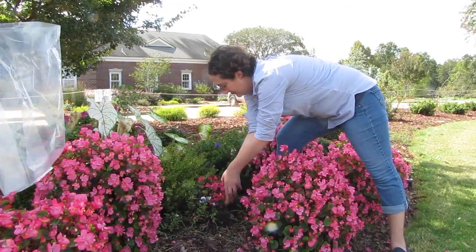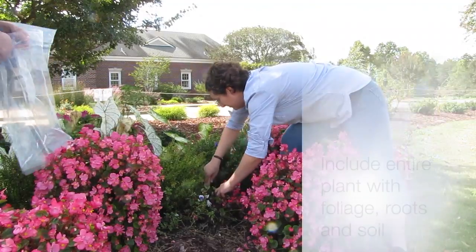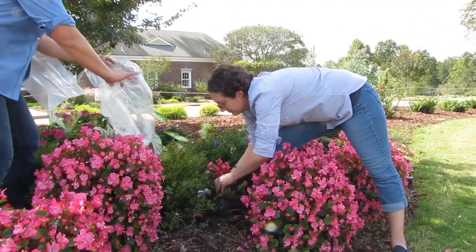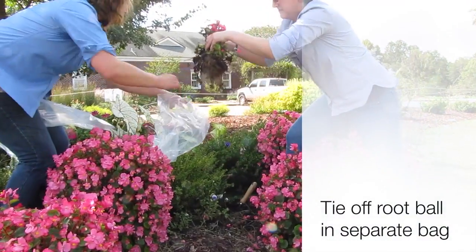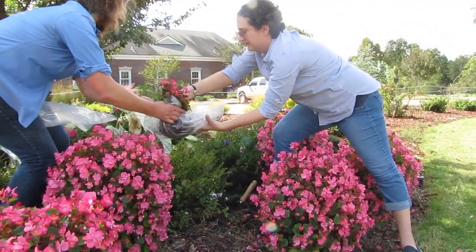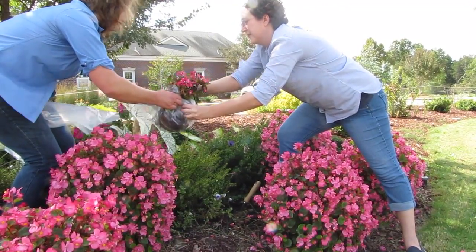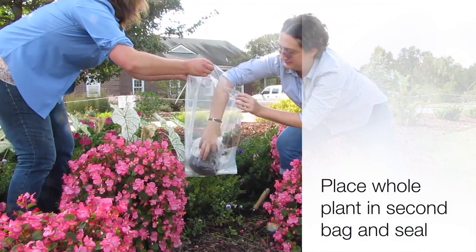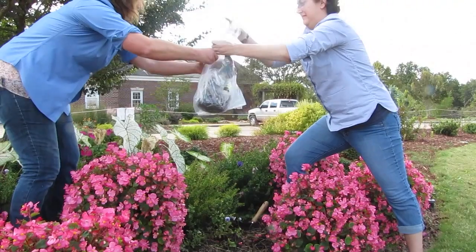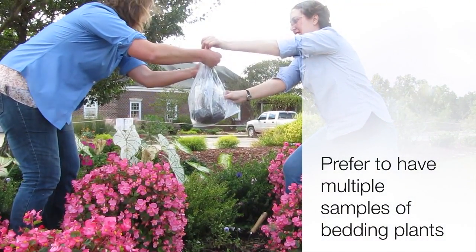When collecting bedding plant samples, we need to have at least one whole plant, including the foliage of the plant all the way down to the roots and the soil. The roots of the plant need to be bagged separately so that the soil does not come into contact with the foliage of the plant, and then another bag needs to be placed around the entire plant sample and sealed. Then that sample needs to be put into a sturdy melon container to be shipped to us. We prefer to have multiple samples if we can get multiple plants.